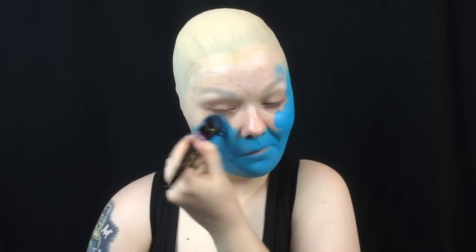To transform yourself into Undyne, you first have to transform yourself into a potato by applying a bald cap and blocking out your eyebrows. Then paint your face, neck, and chest blue.